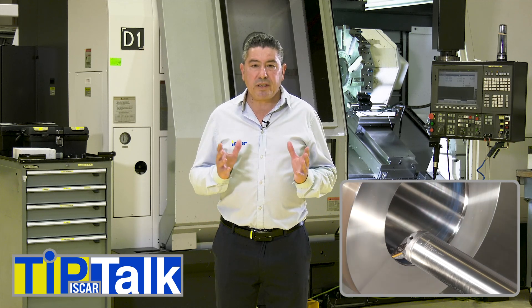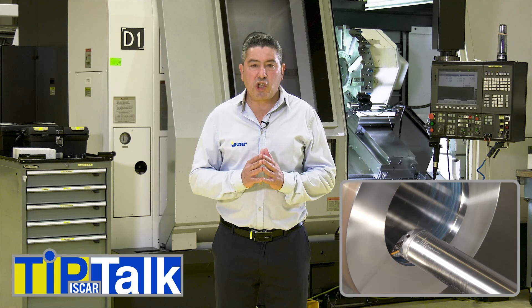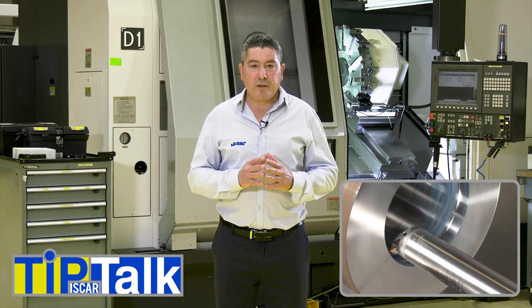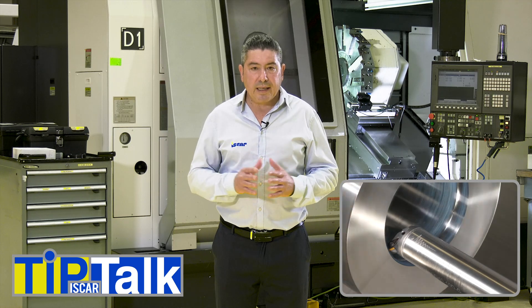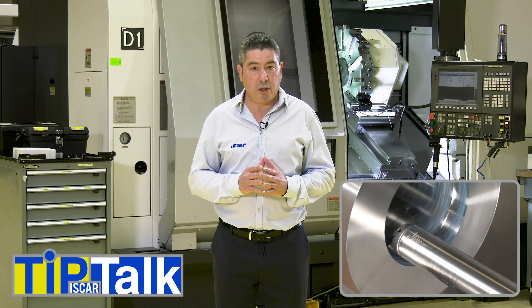In many cases, internal turning operations can be very complicated and challenging. Choosing the right tool and insert shape can turn things around and allow us to enjoy safe and smooth machining.